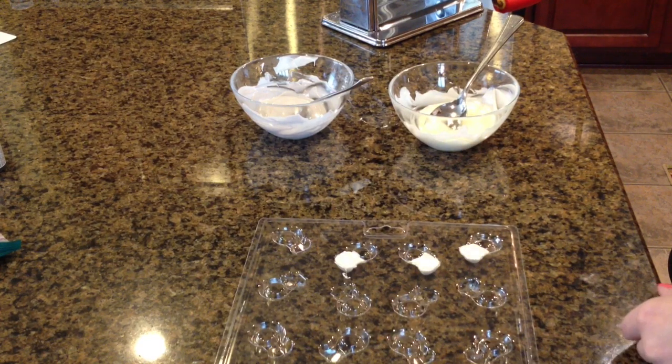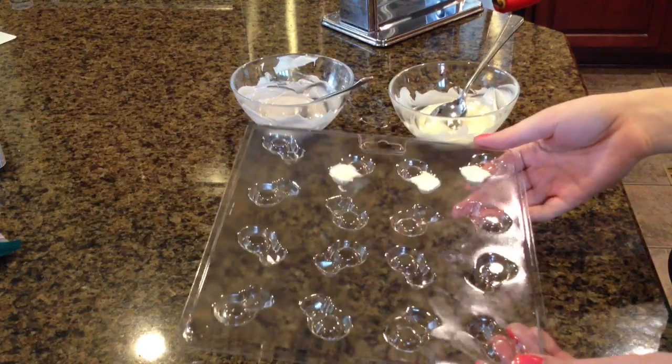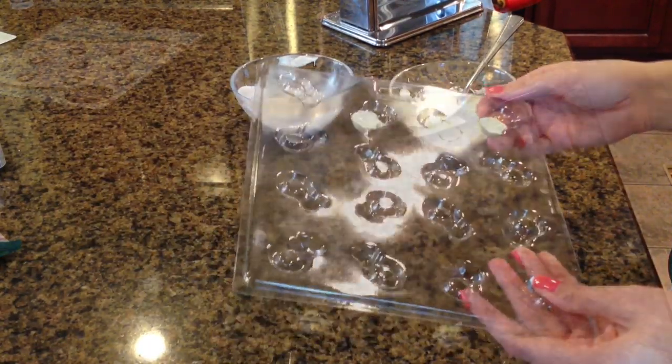Then we're going to tap out all the air bubbles. Now we are going to put it in the fridge — since these are pretty small, I would probably say 10 to 15 minutes. So we'll come back.